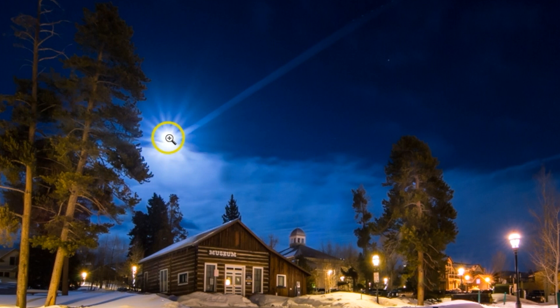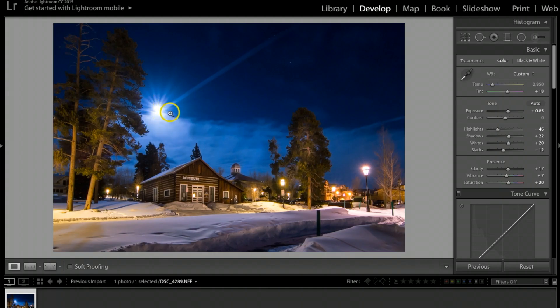One advantage of going with aperture 11 or a little higher is that it starts to create a cool-looking star effect with the moon. That was another reason I chose a slightly higher aperture instead of 7.1 or lower.